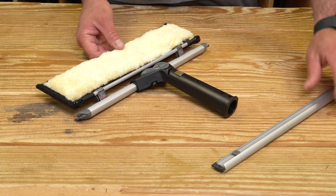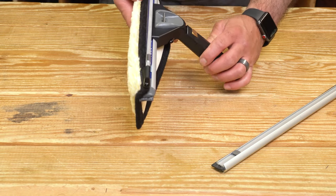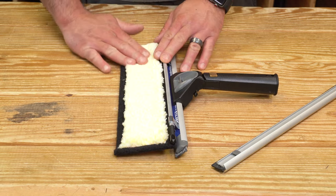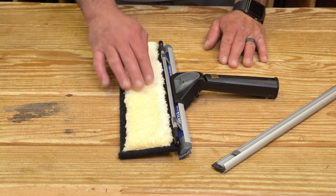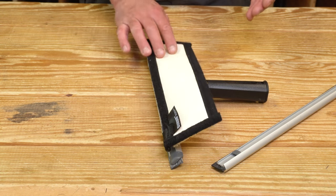Now you have a Sorbo combination tool. It flips over the back, flips to the front. Once these are wet, they do hang down and you get good contact with the glass and great scrubbing power. This sleeve here is essentially the same material that the yellow jacket is made out of — a very popular sleeve that's been around for years. Super durable, it's going to hold a good amount of water and, most importantly, turn your Sorbo channel into a combination tool.